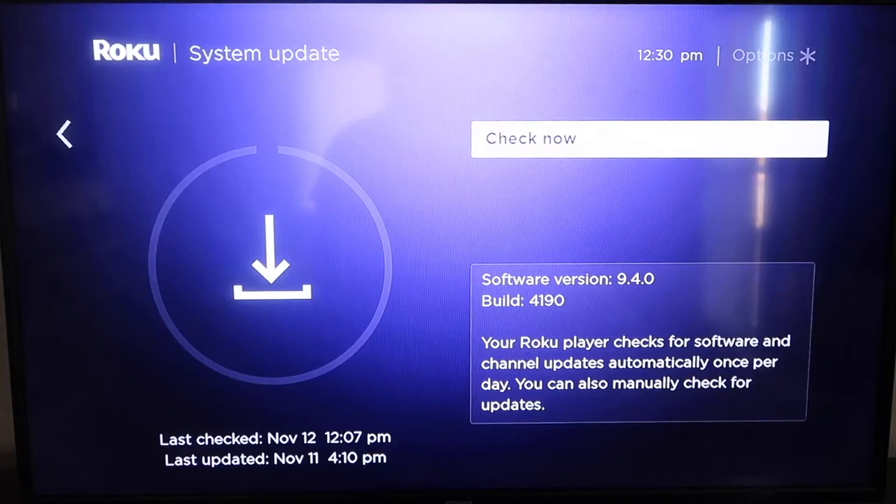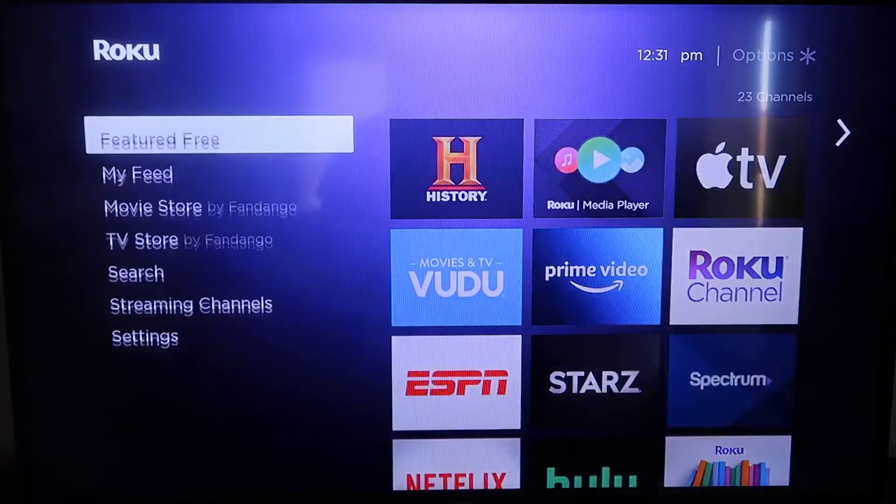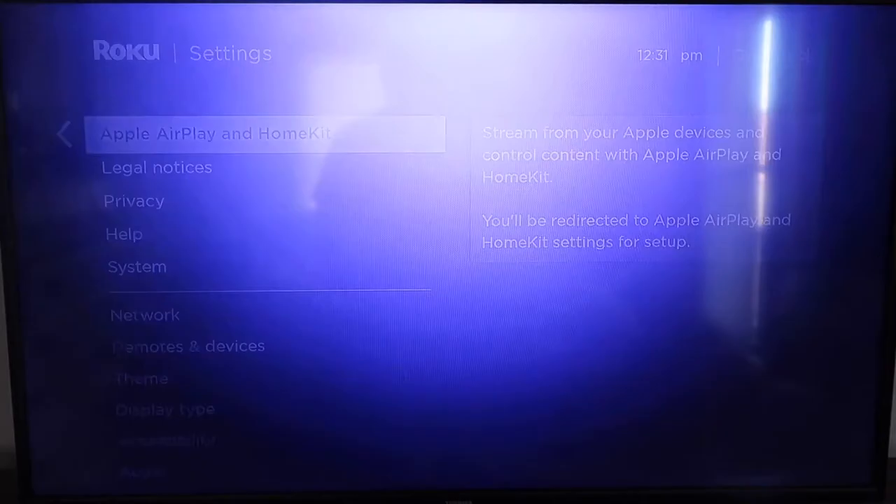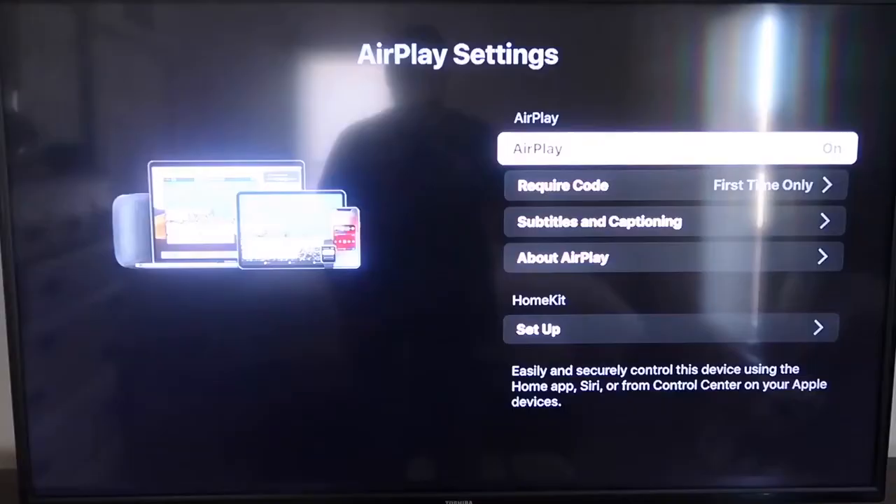After it's all the way up-to-date, go ahead and click on your home button again. It'll take you to the home screen, and then we're going to go down to Settings, then down to this new category right here that says Apple AirPlay and HomeKit. Click on that, and over on your sidebar you'll see where it says AirPlay On and Off — you want to make sure that it's on On.